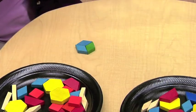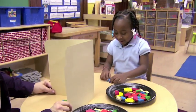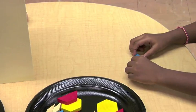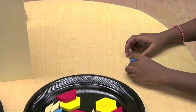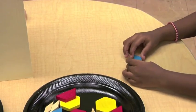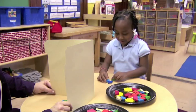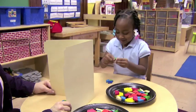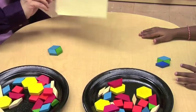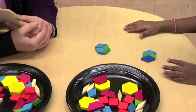I know how to make that. Can you make that? You put it like this? Well, you put what you think and then we'll check. Should we check? Almost the same.